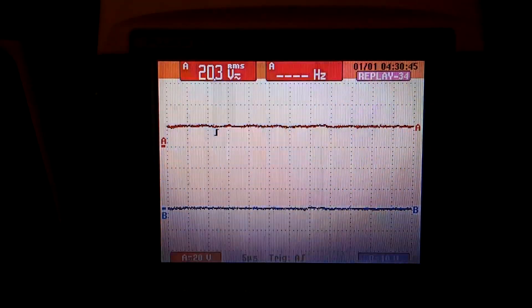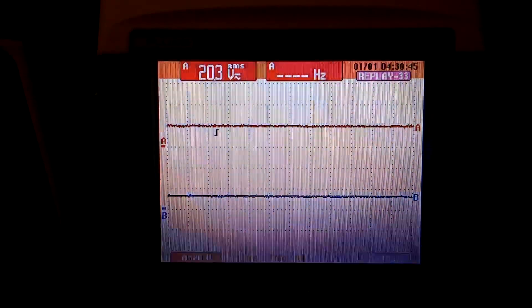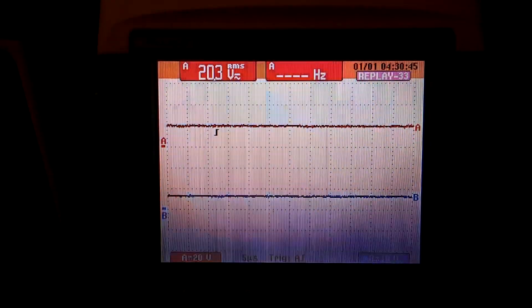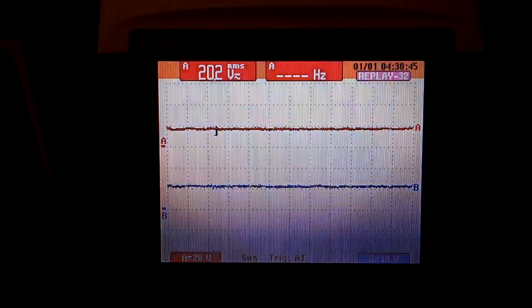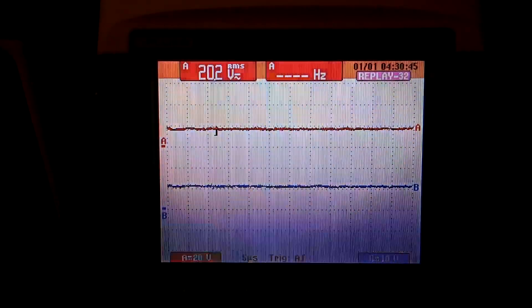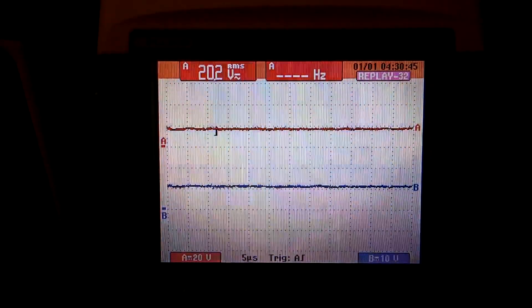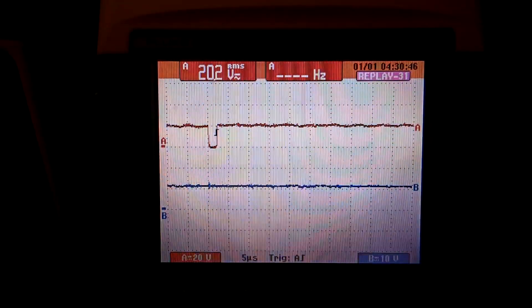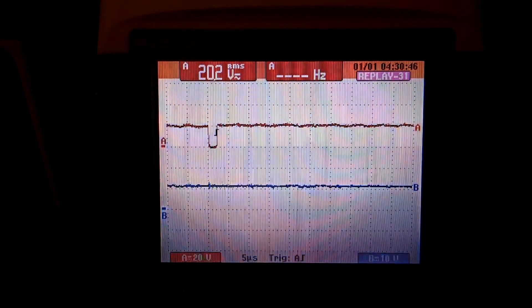The voltage starts to rise — this is frame by frame on a storage scope. In the next frame we can see that the voltage on output B is inhibiting the controller from operating, and it has already risen to about 7 or 8 volts. In the next frame we are at 10 volts on the disable line, which is the B line. When that line goes negative, that is when the switcher will start. In the next frame it barely lets one pulse go through, but not at the normal frequency of 40 kHz — it basically just squeezes one off and then waits a while before squeezing another one off.